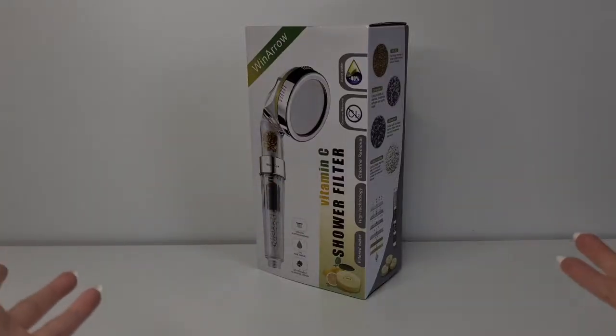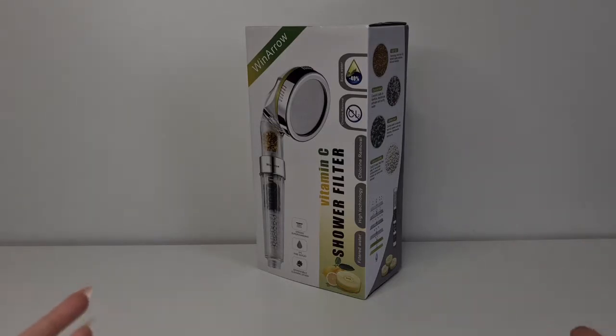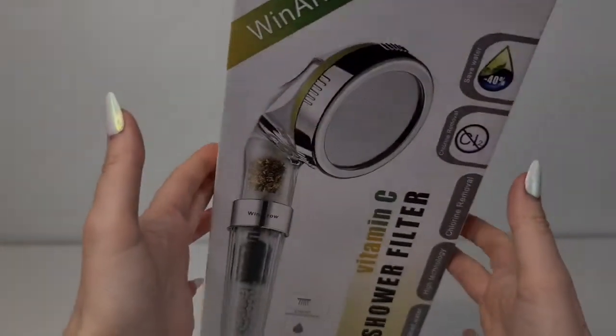Hi guys, welcome back to our channel! Today I have to review this wind arrow shower head that we got from Amazon. I really wanted to try this — I haven't seen any YouTube reviews on it — and I think it was around 36 euros, which is not expensive.